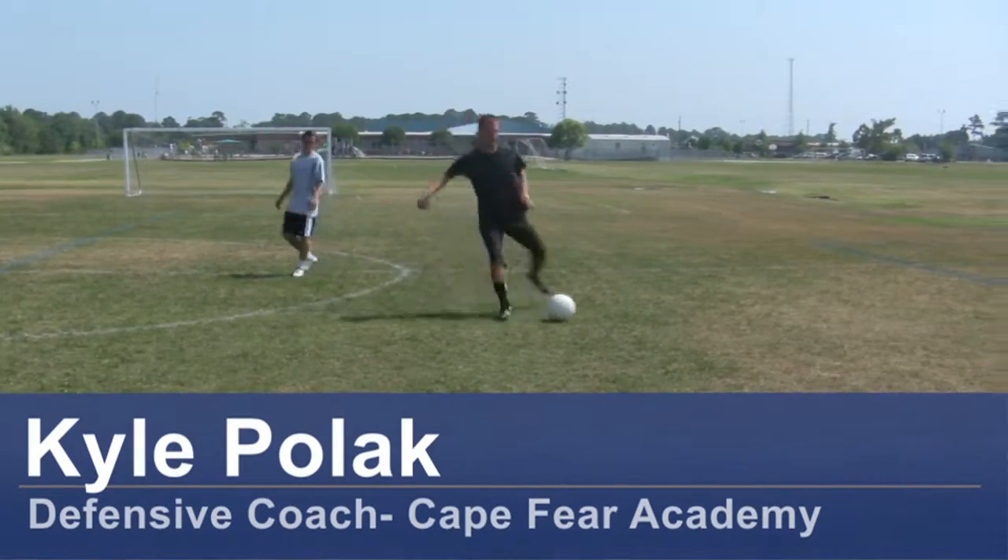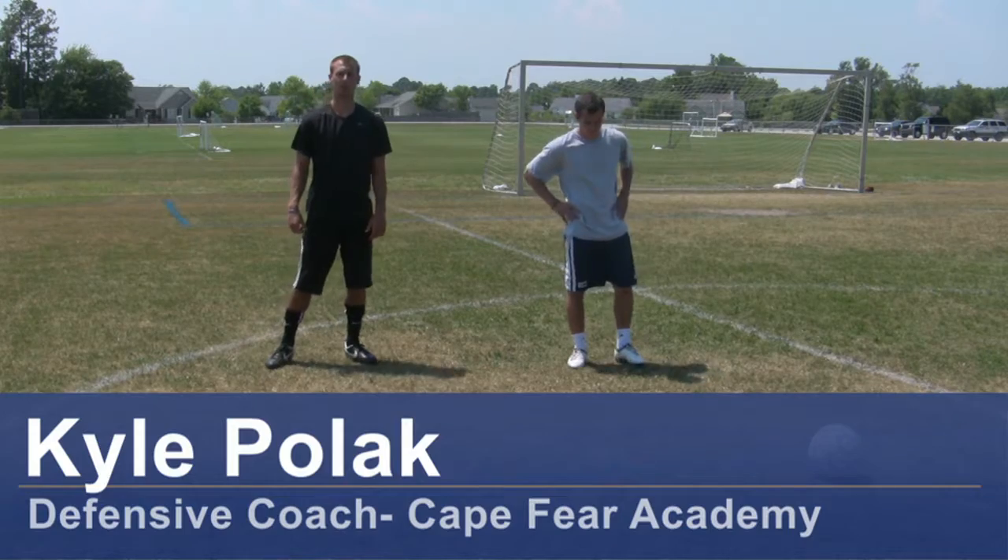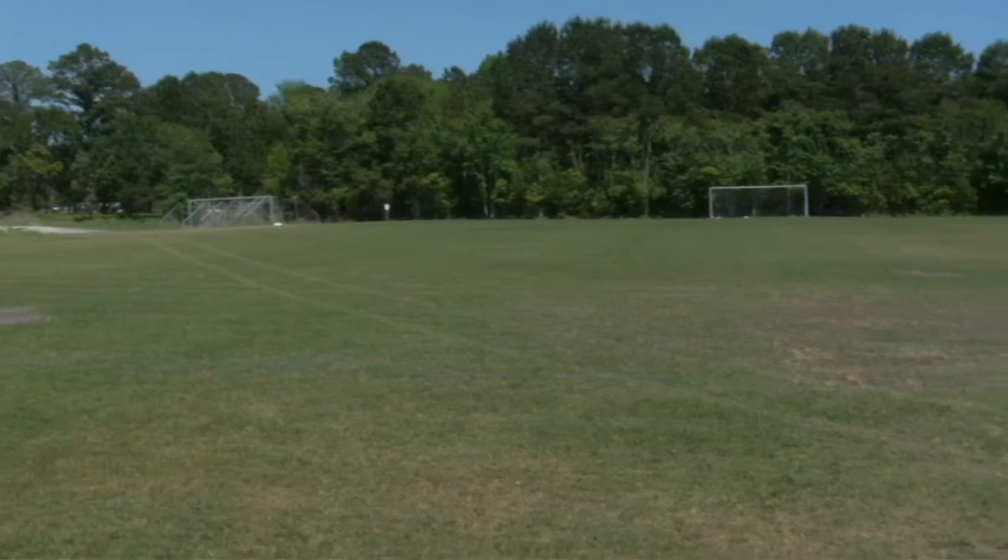Hi, my name is Kyle Pollock, a soccer coach from Wilmington, North Carolina. Today I'm going to demonstrate how to do lunges. For this clip, you need soccer cleats and a soccer field.